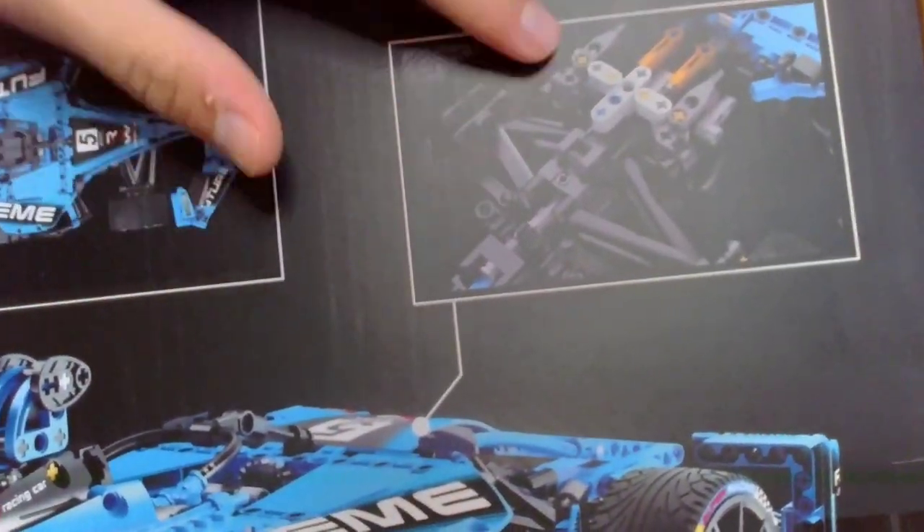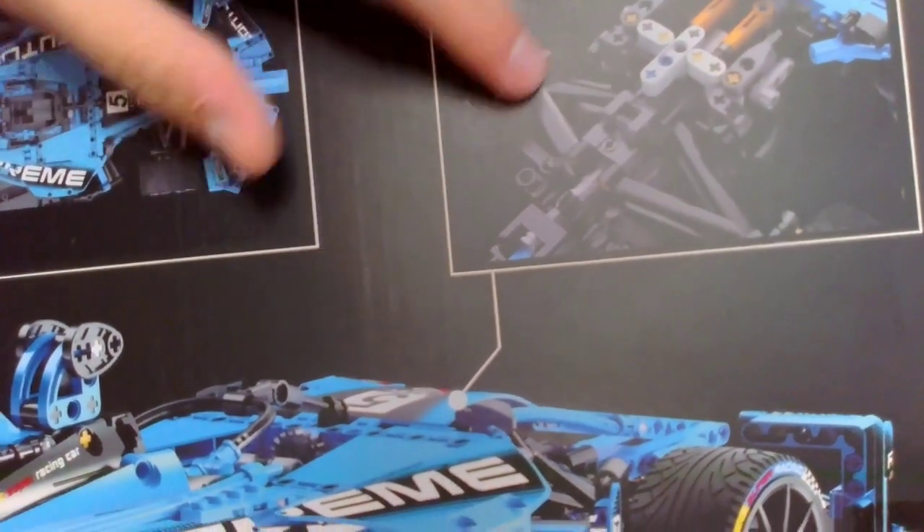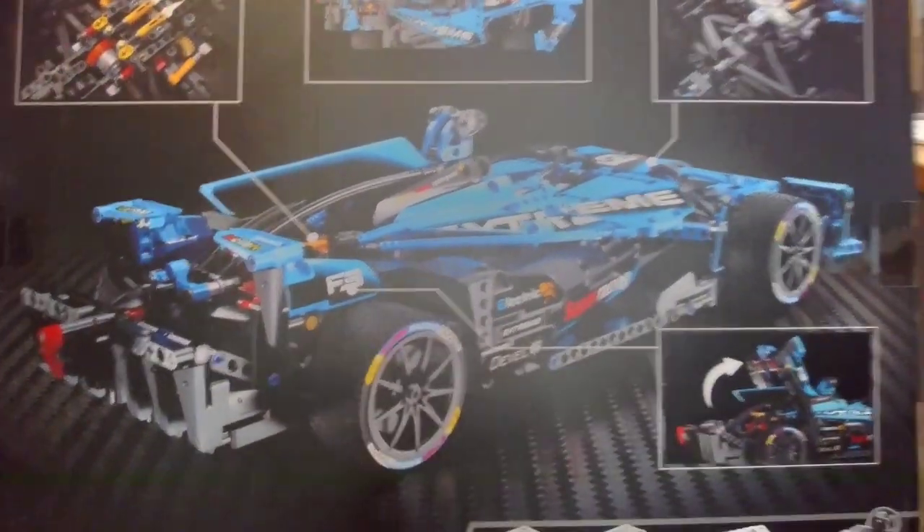The suspension arms look really good and really clean. Overall, this just looks like a really fun build and I can't wait to get into it.